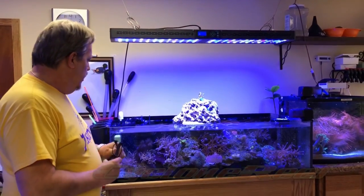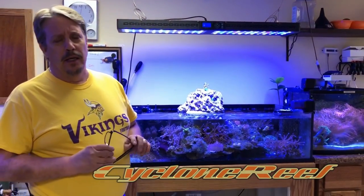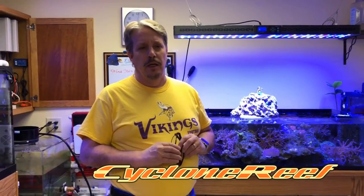This is Gary Schultz from Cyclone Reef. Today we are going to replace power heads in my frag tank. I've got a couple of power heads that continue to blow out on me — they're the Tunze ones — so we're going to go ahead and replace them.